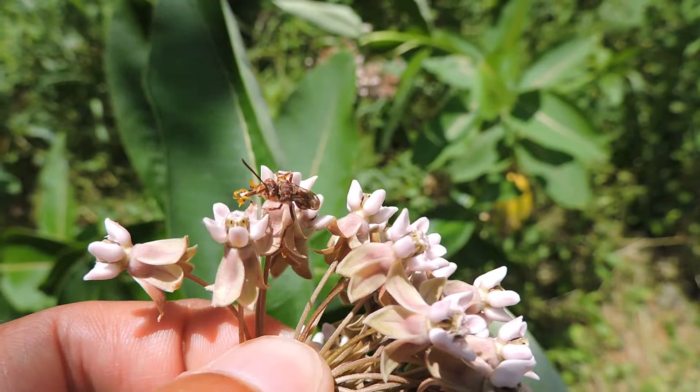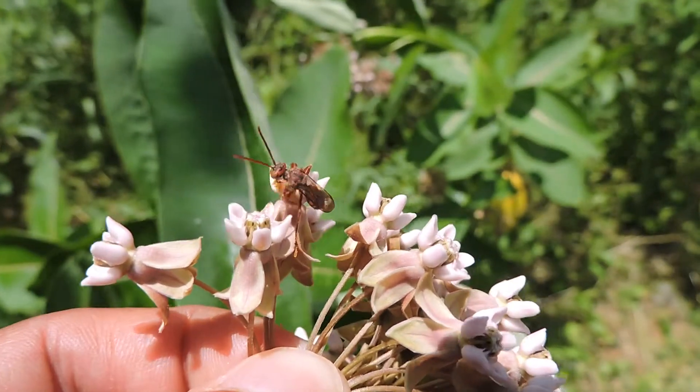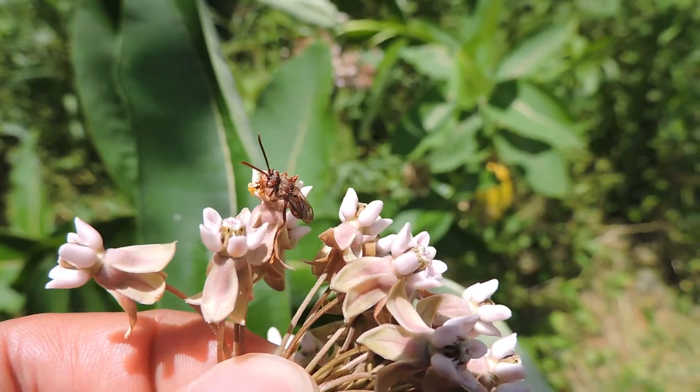And so it's kind of stuck now, having gotten what it thought was going to be a reward of nectar, but not being strong enough to remove the actual pollen sacks and is now trapped.